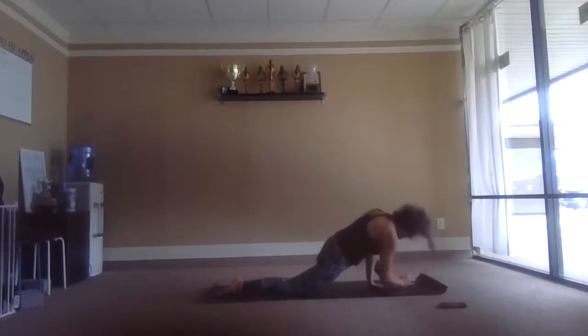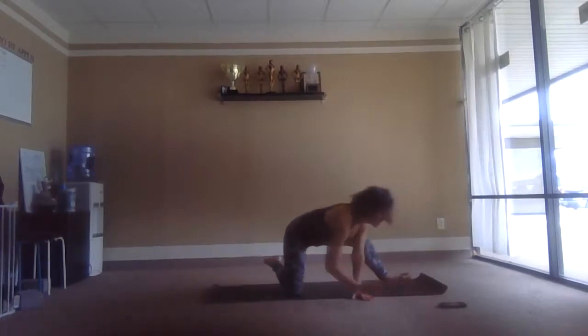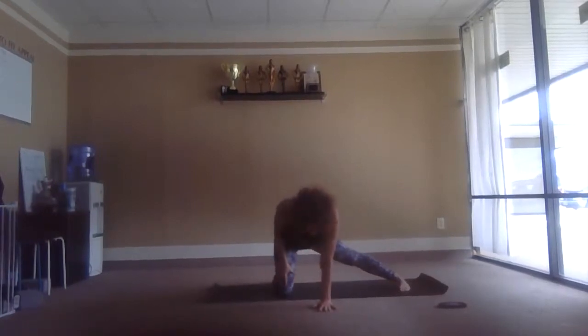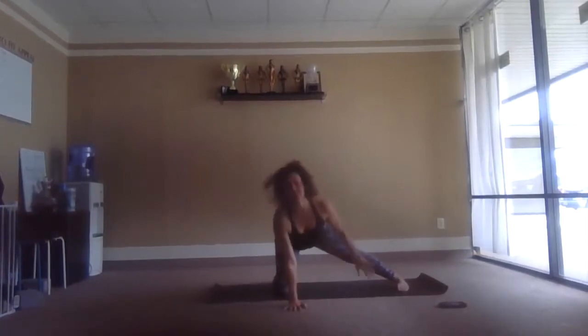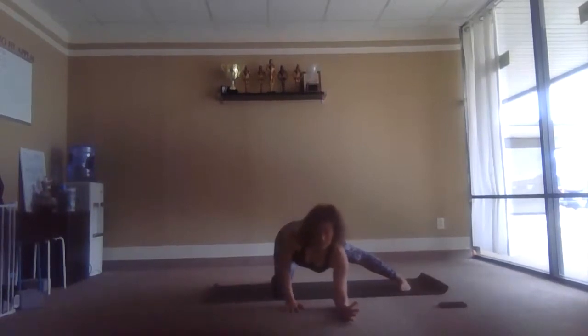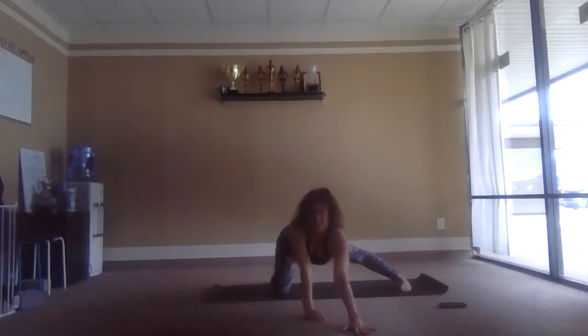Releasing the back knee down, come up to the hands, inhale. We shift over to the right leg — right knee down on the earth, left leg long, hands on the earth. Take a breath, exhale, drop down to elbows. Drop down to chin is another option. You can extend the arms forward and melt the heart down.